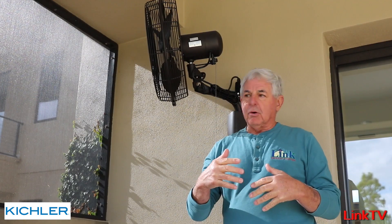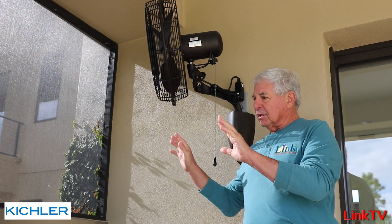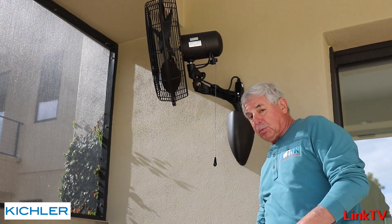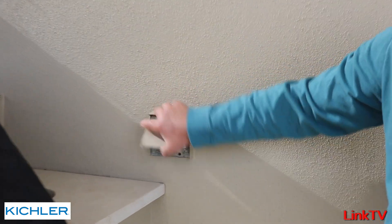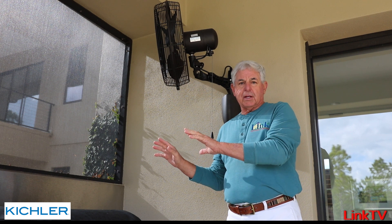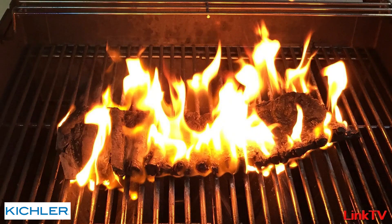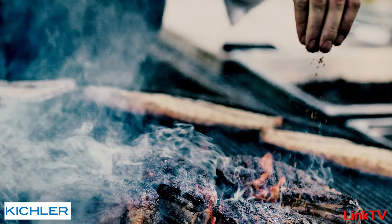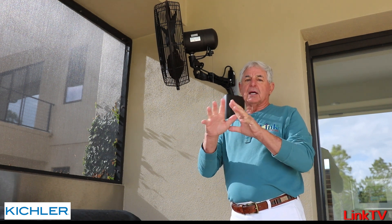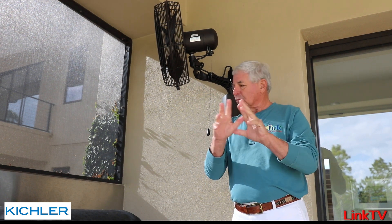Now here at my home, I've always had the grill and the builder installed an outlet — a switched outlet, by the way — but no fan. So for 14 years it's been hot as you can believe here at the grill. Plus I've got a neighbor who likes to overcook stuff and it gets so smoky in here you can't even have dinner. Well, Kichler finally came out with this product. I ordered one, I love it. It is so cool — let me show you.